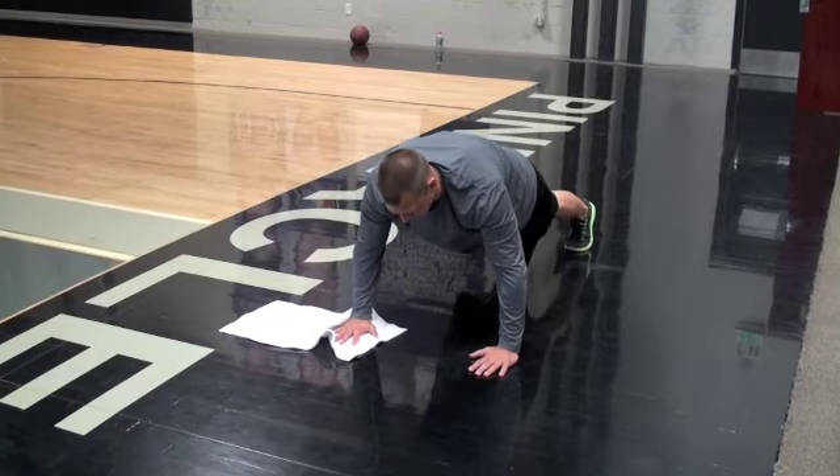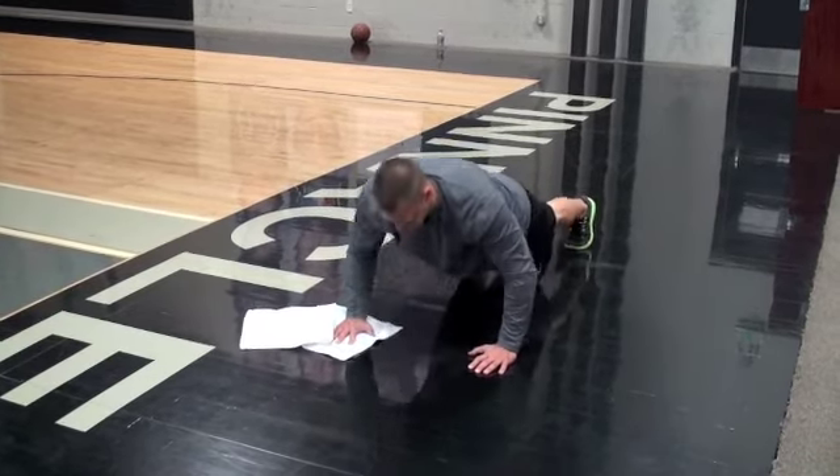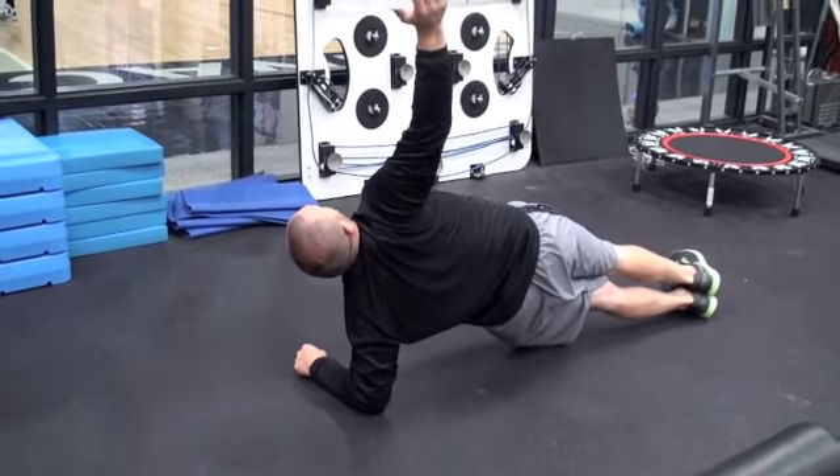Next, you're going to do five overhead push-ups for each side, or ten total, and then lateral planks for ten breaths.